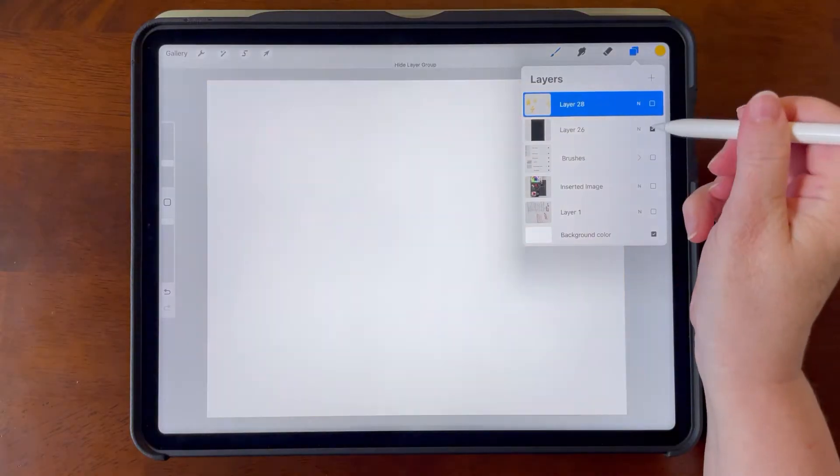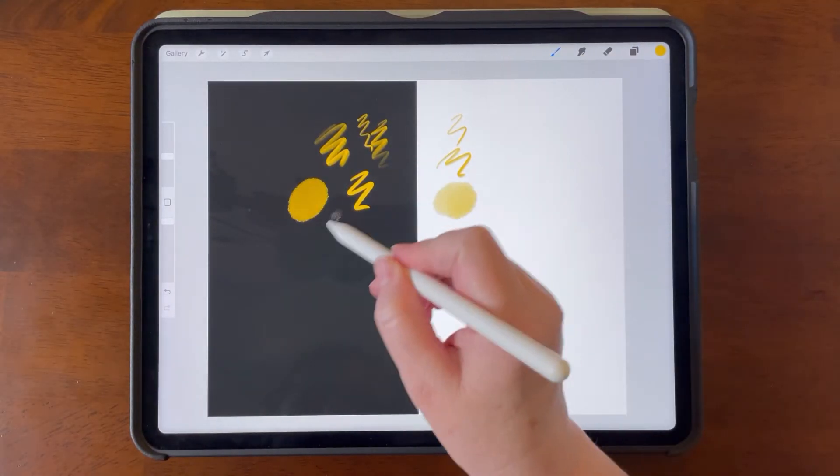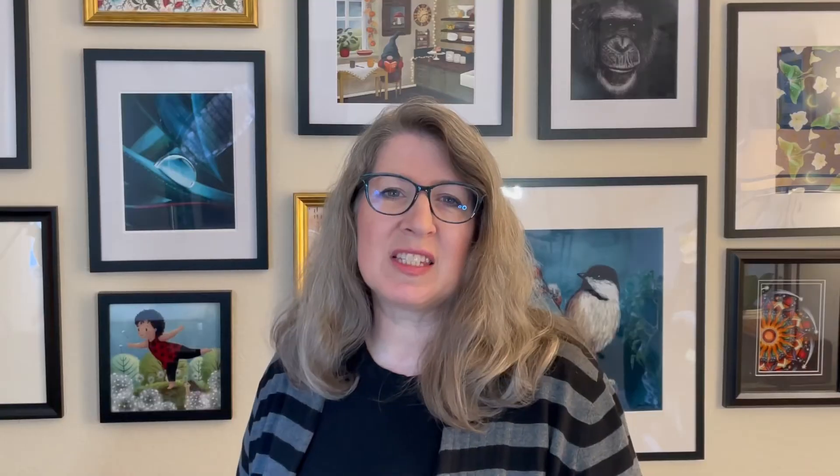We're focusing on iced drinks in this class. So we can look at ice, we can look at glass, and we can look at simple ways to get those things down on our canvas without spending hours and hours doing it. I'm providing you with, of course, some canvas brushes, and then several brushes that give you different looks so that you can choose the look that you like.